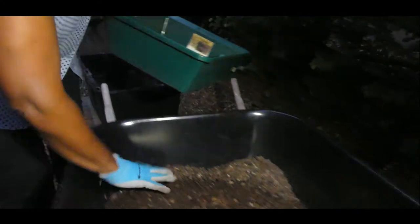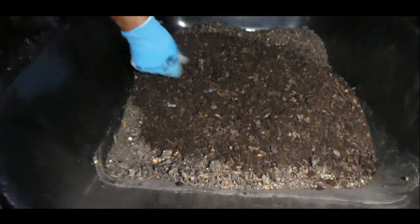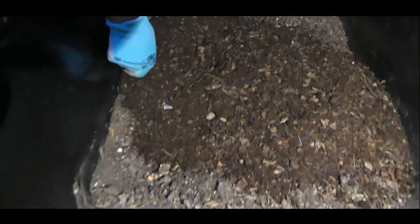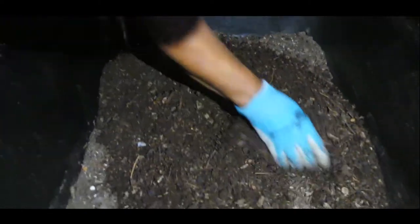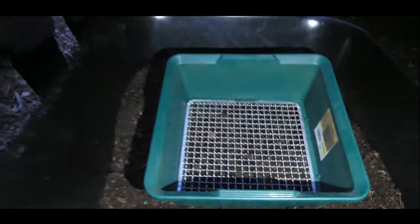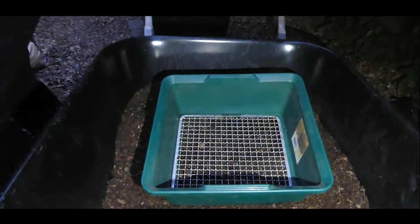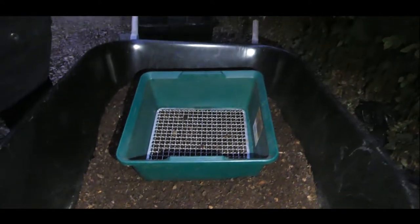Look at this — I've got some almond shells, or it looks like pumpkin seeds. I got pumpkin seeds! Look at that, isn't that beautiful? Look at this — it's nice and brown. This is what you call black gold. And I keep this process going until I have emptied out this compost bin.